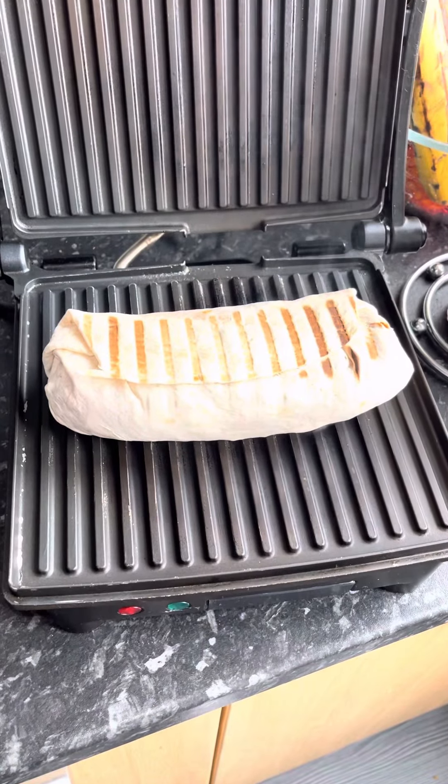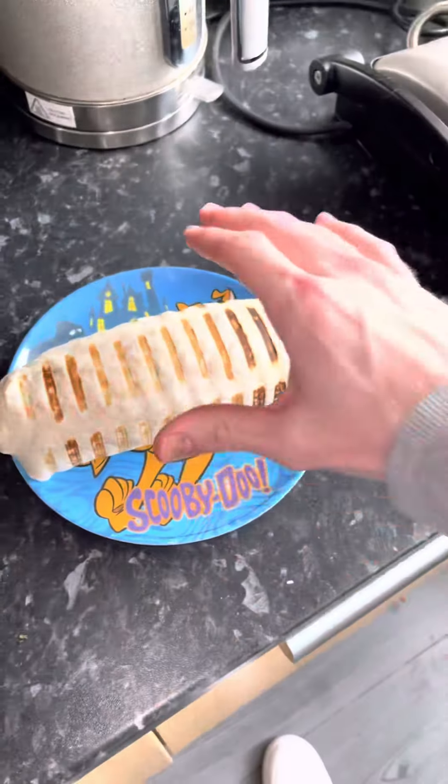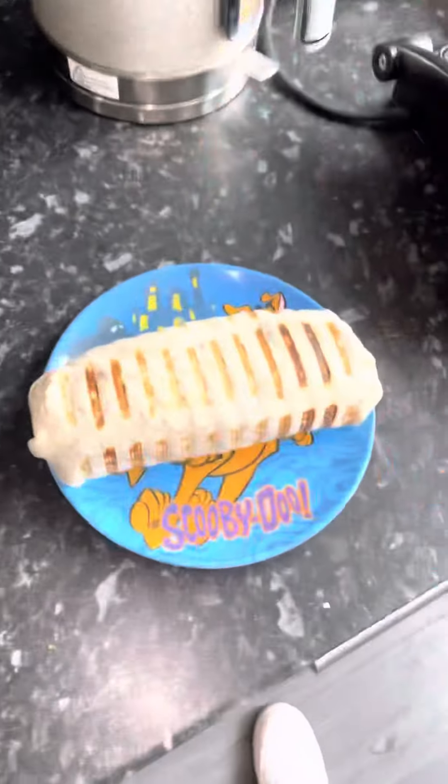Just flip that, give it a wee push and a squeeze, and there you go — you've made yourself a delicious wrap. God wrap, let's get it cut up now so you can see the outcome of what's inside.